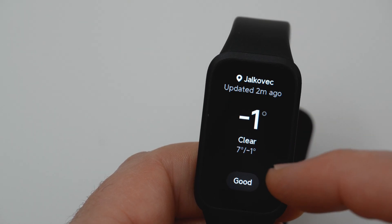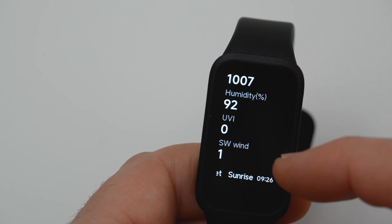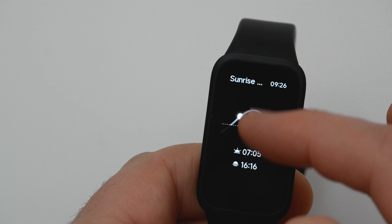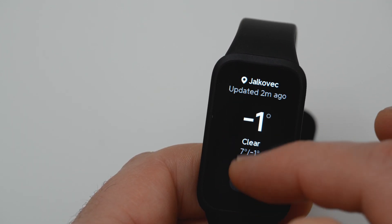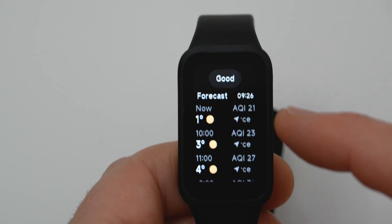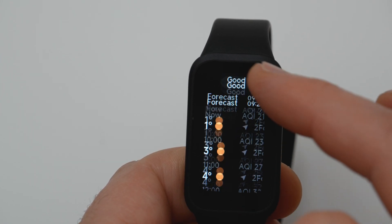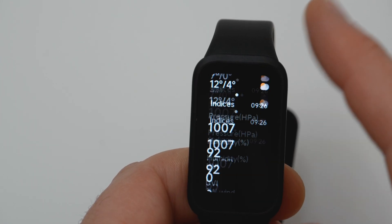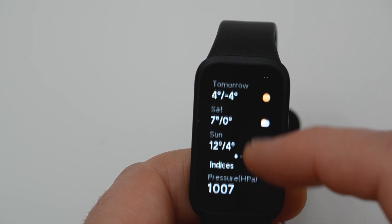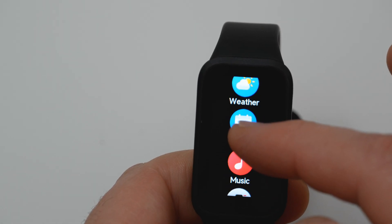Weather information is available on the watch. You can also find Events.